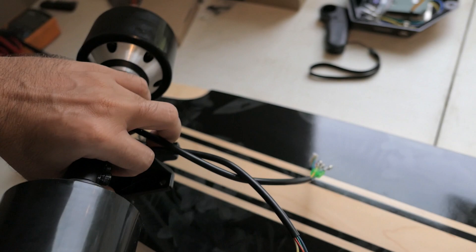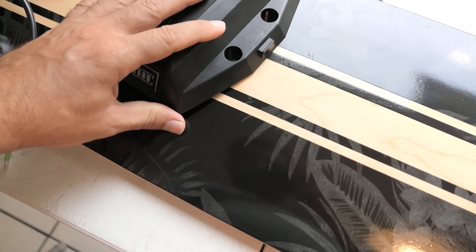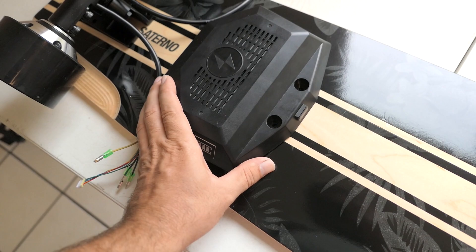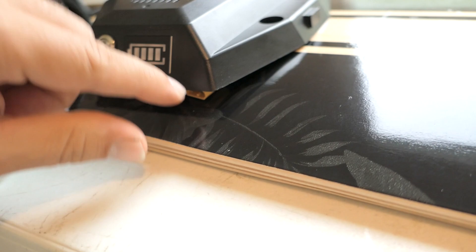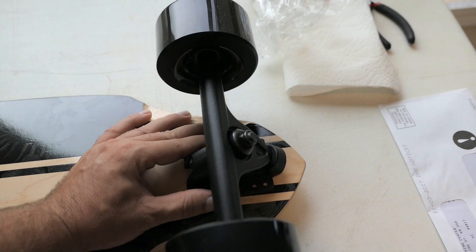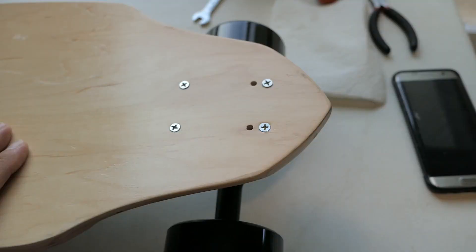I'm positioning the rear truck and thinking I want it right behind this logo area. The issue I didn't anticipate is that the board is very concave, which is great for riding on top, but down here there's a big curve. This means the controller board has a huge gap on the sides. Anyway, I'll go ahead and put the bolts in the trucks first and get a somewhat assembled longboard.